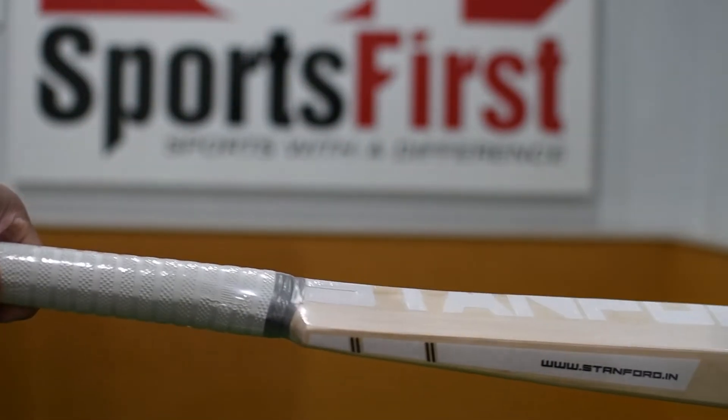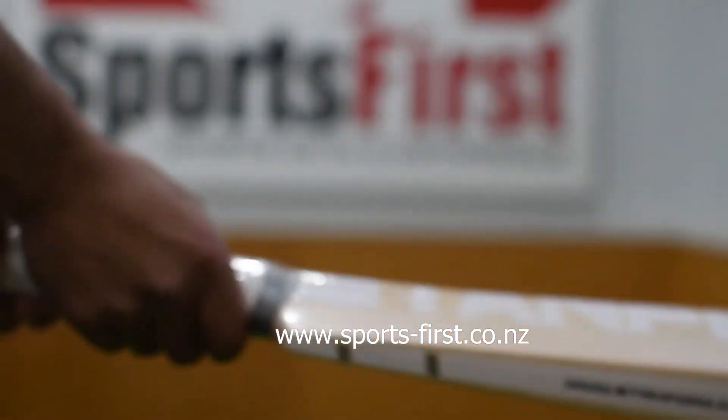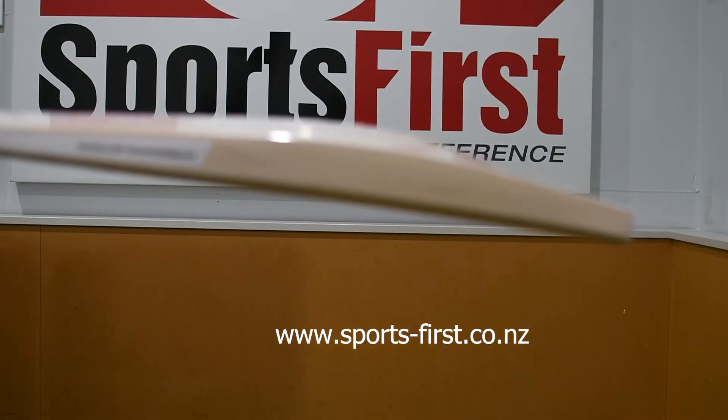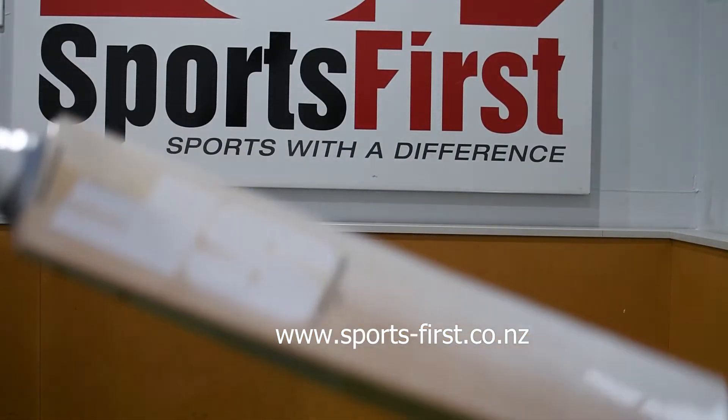In terms of the handle, it's semi-oval, medium size, so it's going to suit most players. You'll also see it has a generous spine height as well.